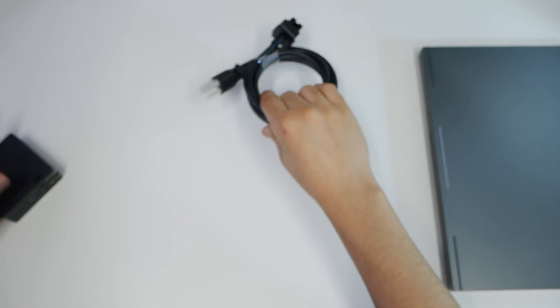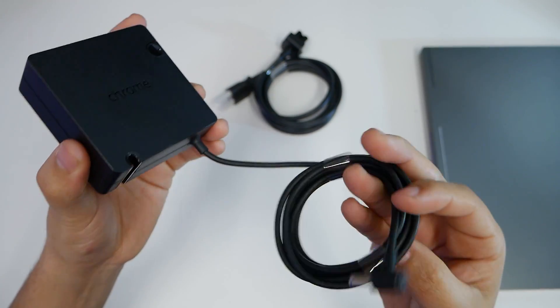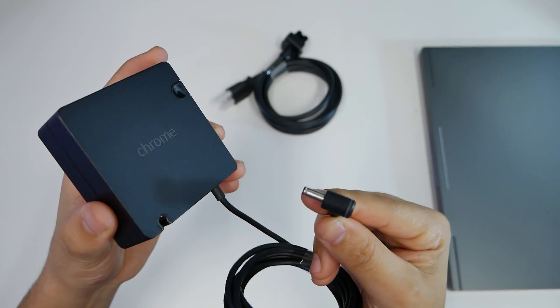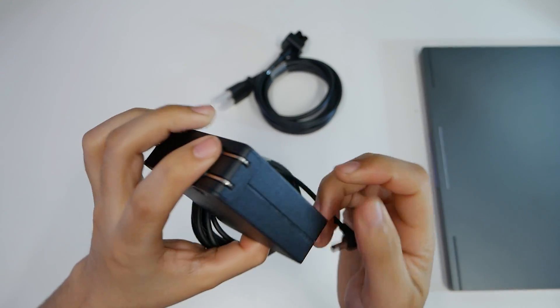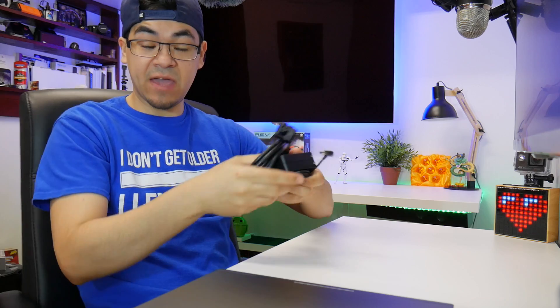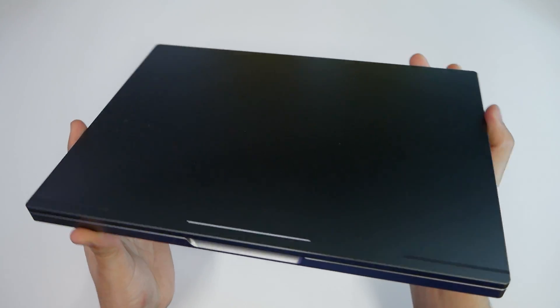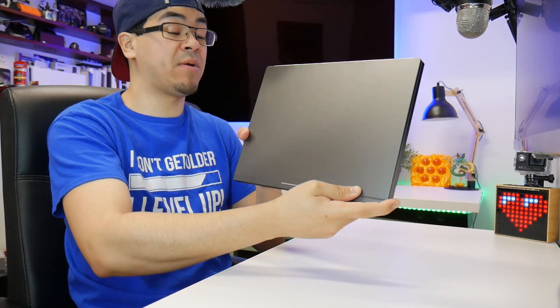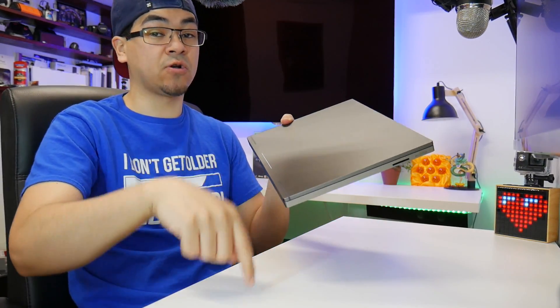Here's the cable for the charging brick, and here's the brick. Unfortunately it's not USB-C because it's four years old — it wasn't incorporated yet for charging. But being four years old, does it even have any charge left? We'll find out in a little bit. The specs for this were way higher, and probably still higher, than today's Chromebooks that you can buy.